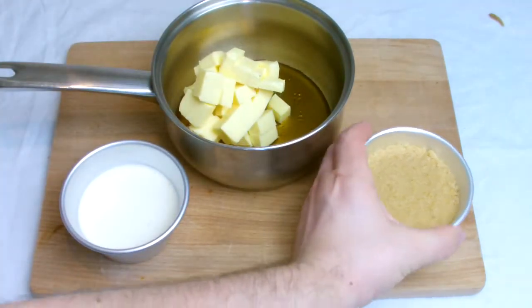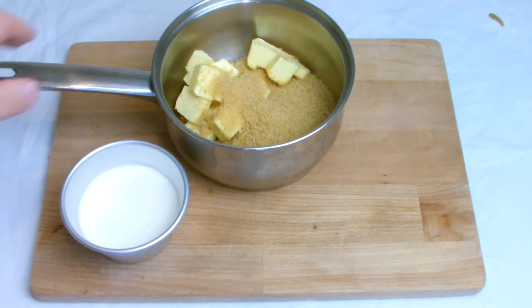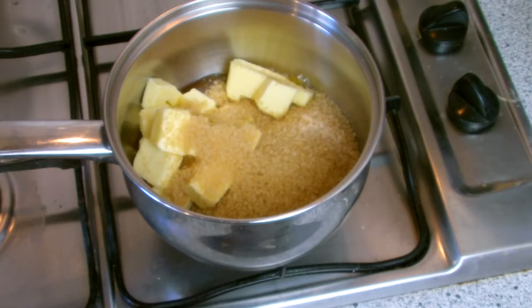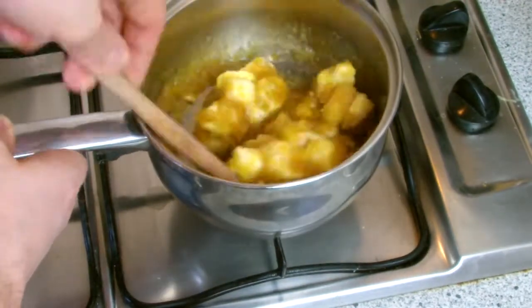Place the golden syrup, butter and demerara sugar into a pan and place onto the stove on a medium heat. Stir the mixture regularly until it has become fully dissolved and then bring to the boil.